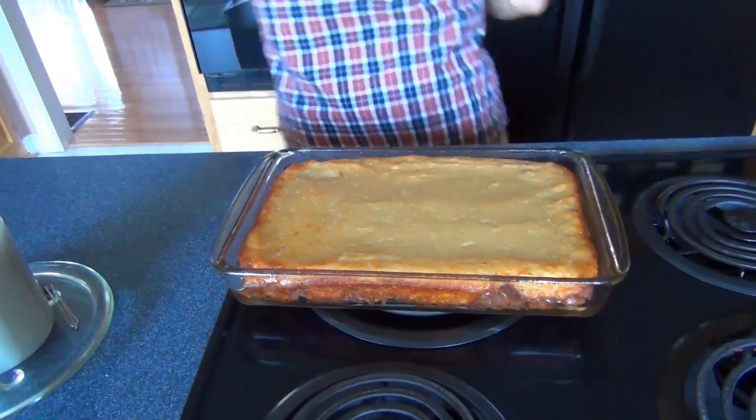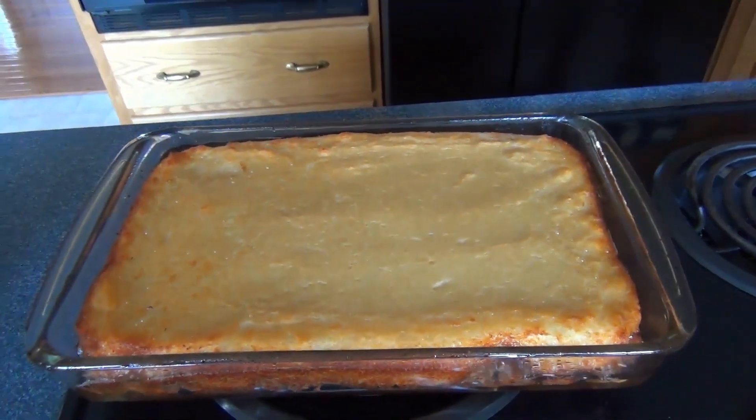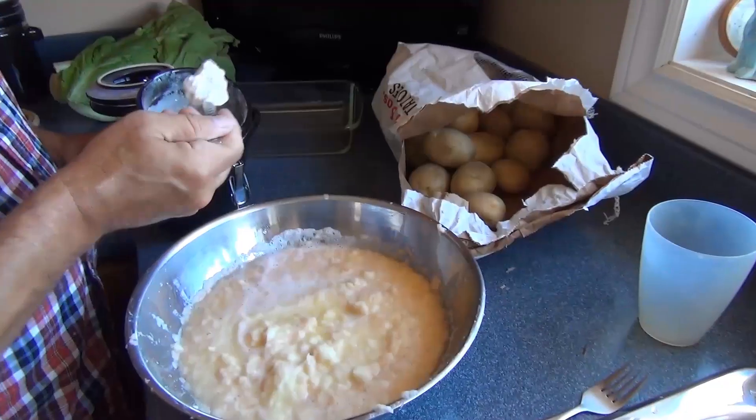I'm here with the parents in Nova Scotia — sunny, incredibly sunny Nova Scotia — and tonight we're making Shaw, which is a kind of old Acadian dish. Basically potatoes and pork chops, all grated up and mixed together into something that resembles a very, very thick potato pancake. It's delicious.